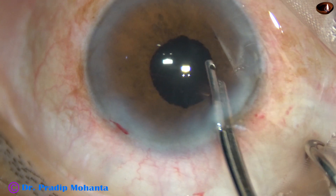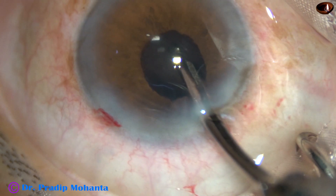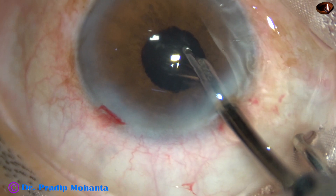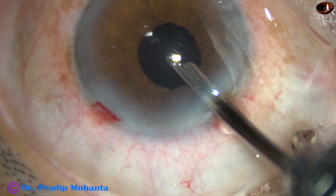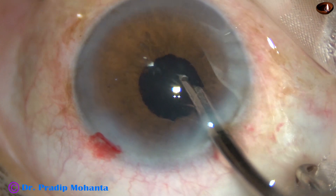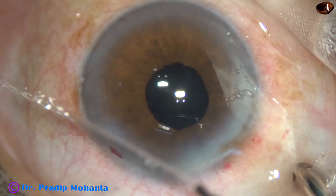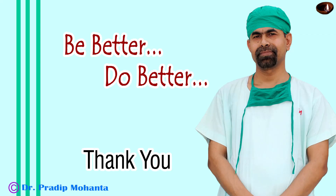Friends, to increase the safety threshold, please use a pupil expansion device in hard cataracts with small pupils. If the cataract is soft you may avoid it, but if it is hard, don't take any risk. The case is being concluded. Thank you very much for your attention. Hope this video will help you in developing your surgical skills. Be a great surgeon and serve mankind affected by cataract blindness, with love, respect, empathy, and great surgical competence. Thank you.